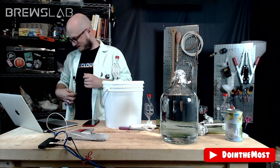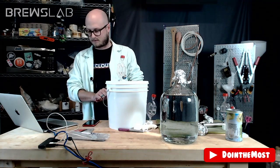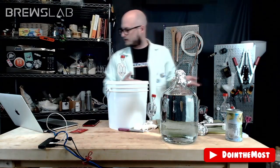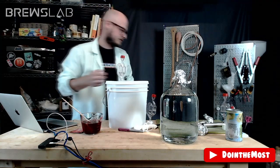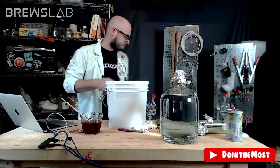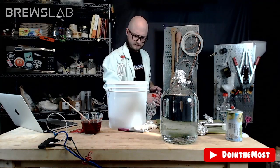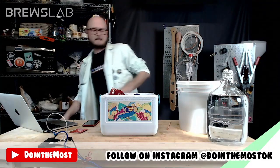I'm not going to rehydrate our yeast — Red Star Premier Rouge should do just fine pitched in dry. Tasting the blueberry tea — it's punchy, it's extracted some pretty good tannin at this point. The blueberry flavor is there; this would be really nice as a sweet tea. On to wildcard!